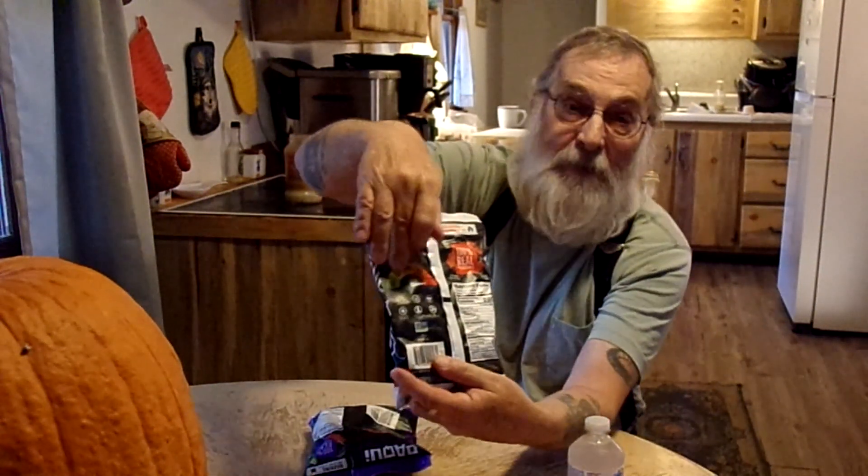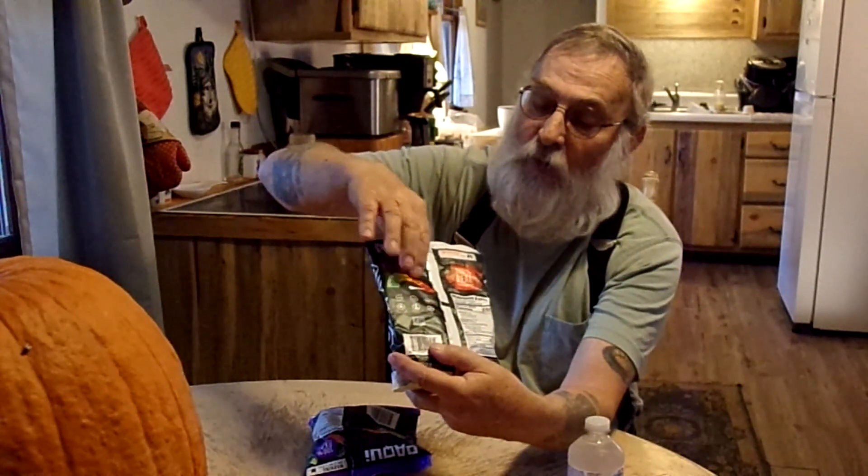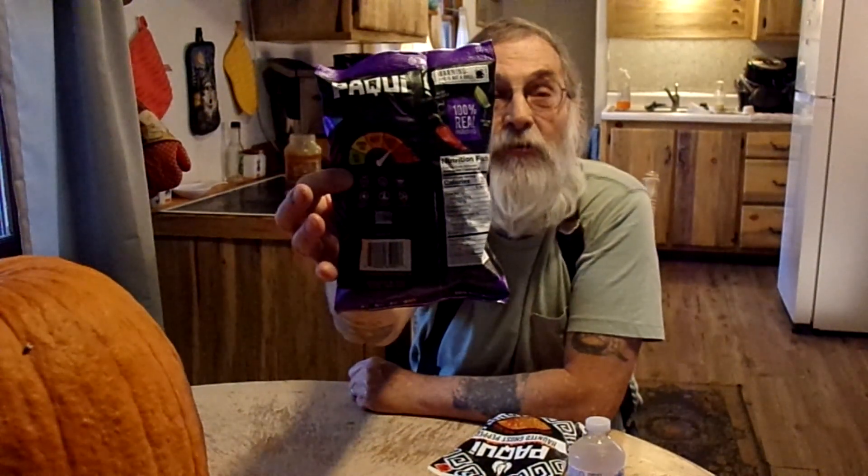On the back here, they've got a little heat meter, and it says this one is freaking hot. That's what it says anyway. And the Chili Limon, the little meter on the back says super hot.